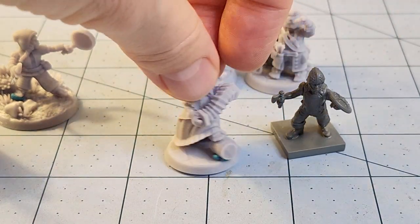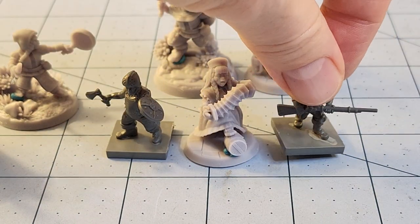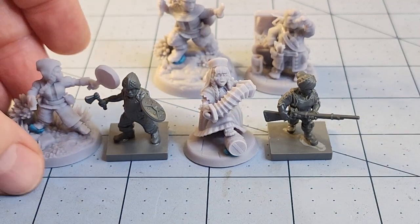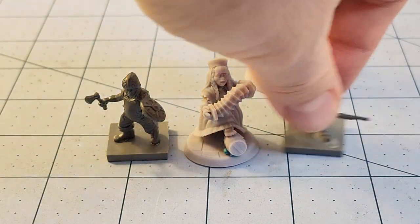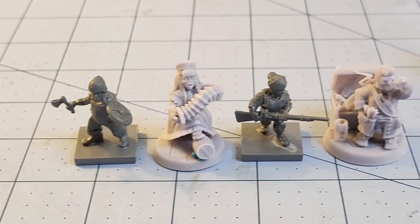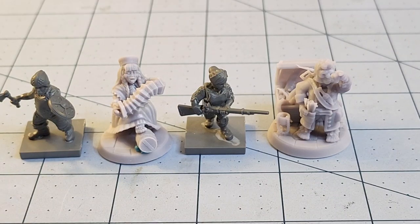With a Mantic halfling — I know I painted two or three of them at this point and I don't know where I put them — they're a little bit smaller but I don't think it's going to make any meaningful impact. Obviously if you have a much bigger base that's going to be a bigger issue. But with our thief here, if we slide him up and move the camera over, you can get a better idea — I think they look pretty good all lined up.